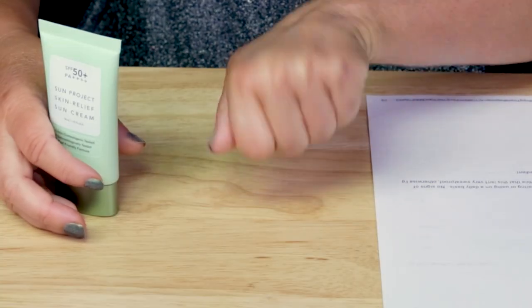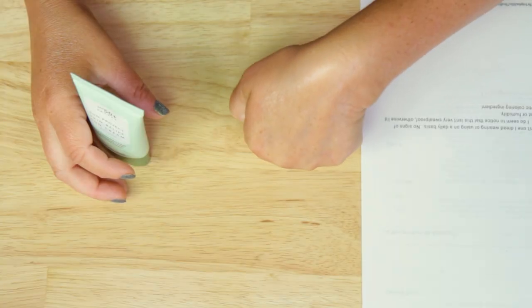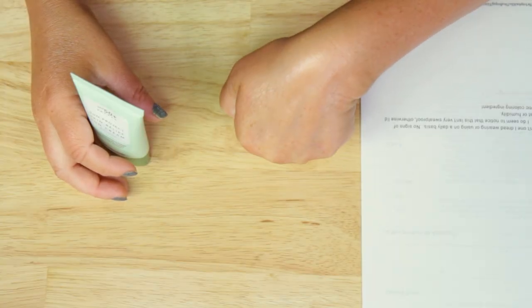Performance — super happy with this sunscreen. Now you can see it's absorbed — it's been on my hand four or five minutes now. Really happy. It's not a sunscreen I dread wearing. There are some I still use a lot but I'm not excited to put on — like the La Roche Posay UV Mune. I know it's going to protect me, but the texture just isn't one I'm happy to use. This one, I love using it.